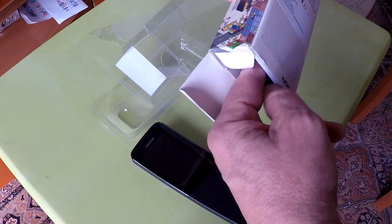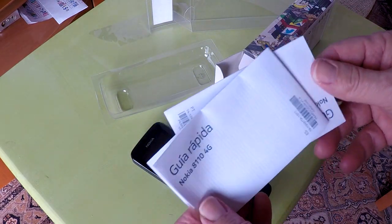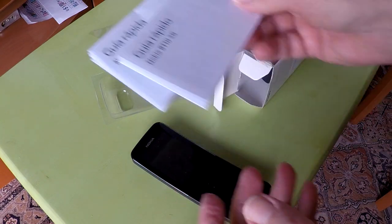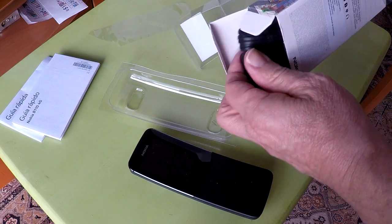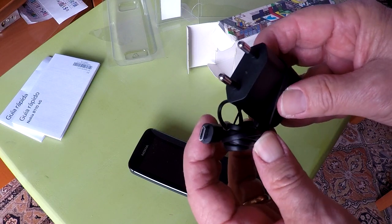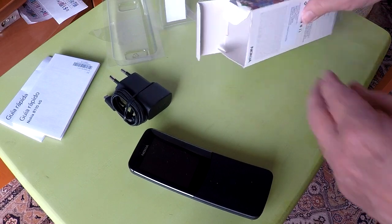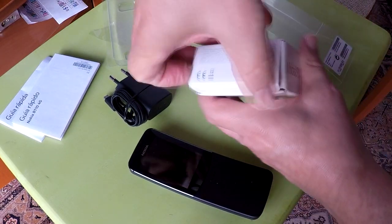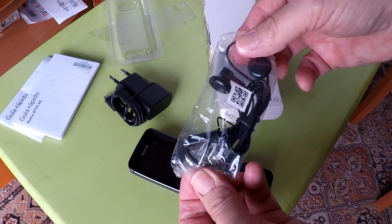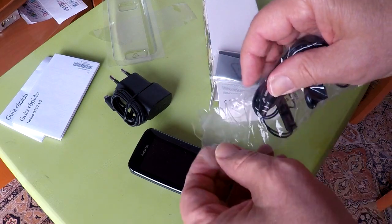Inside the box is a quick guide. I bought this phone in Spain so the quick guide is in Spanish and Portuguese. Also included is the charger, with a European plug since I am in Europe — this is a 550 mAh wall adapter. They also include a headset, though it is cheap and you will probably not use it. It has a 3.5mm headphone jack, but the earpiece is too large for my ears.